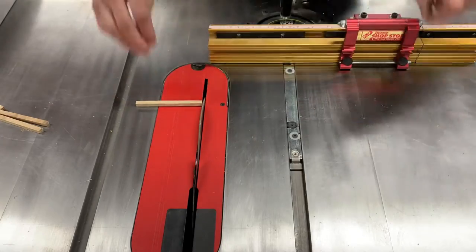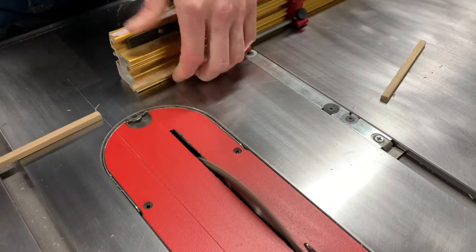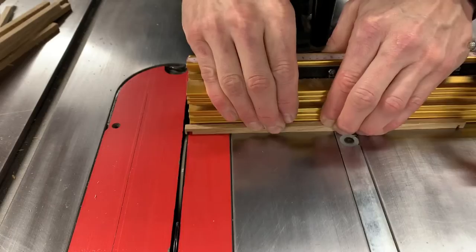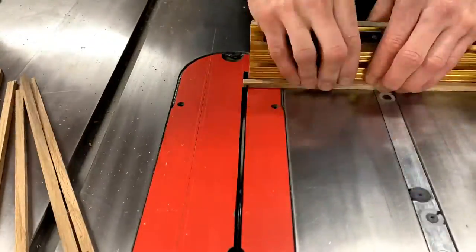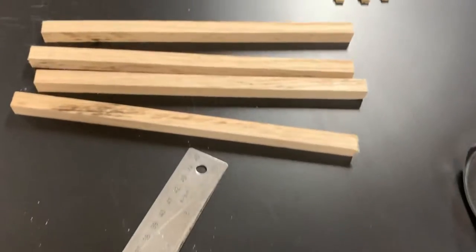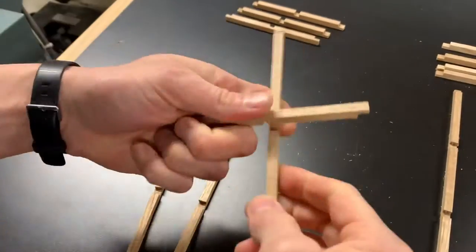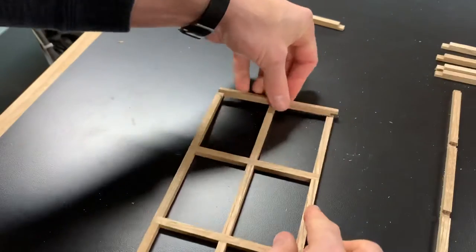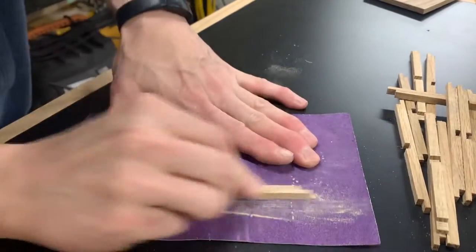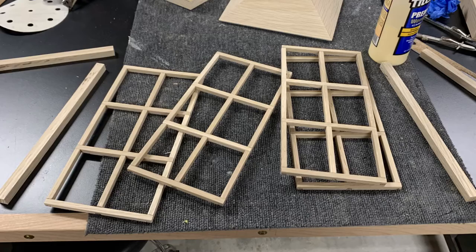Before getting started I'd also thought I'd make this entire lamp with nothing but hand tools, but then I got lazy. I used half-lap joints for the side panels of the lamp and cut these on the table saw. I was actually able to get surprisingly tight joints after some sanding.